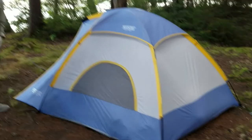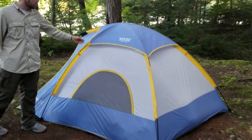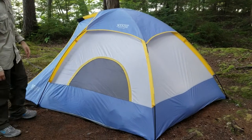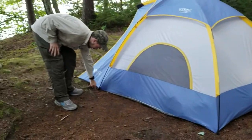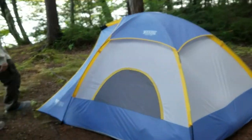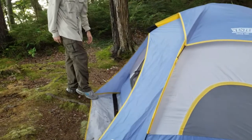I'll throw this in here — this is the tent I have set up. It's a Wenzel four-season tent. I've used it quite a bit and have no complaints, besides the tiny little stake things — I broke one in the corner. I also like this one because it's got a little foot mat in the front.